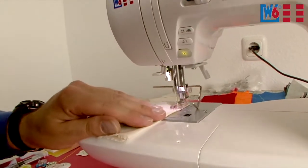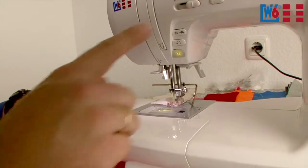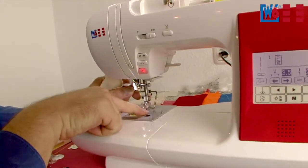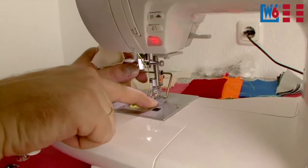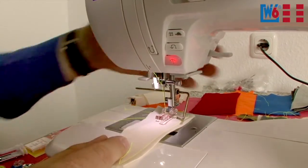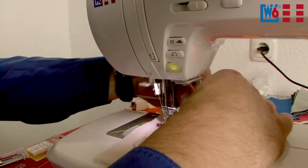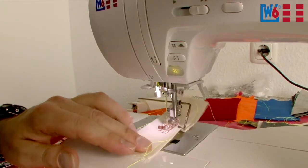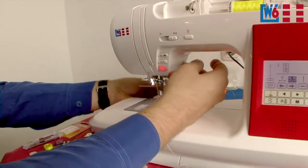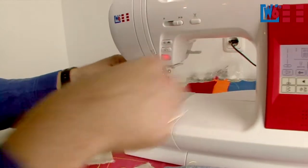When you plan on sewing several parallel seams at the same spacing, you can use the markings on the float plate as orientation — the markings are at up to 20 mm from the needle. Adjust the quilting guide to the distance you need and use it to sew parallel seams. Make sure the guide does not press your fabric too hard. Take out the fabric and cut the threads — you now have two perfectly spaced parallel stitching lines.